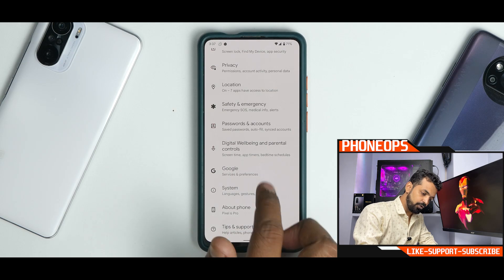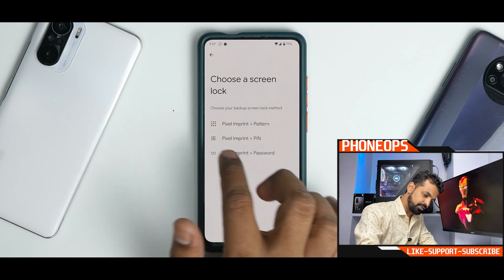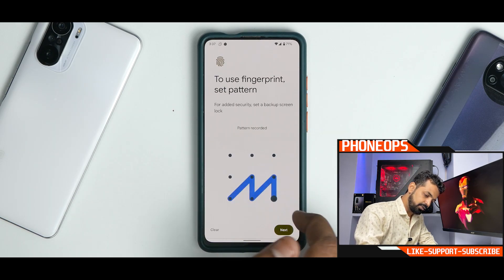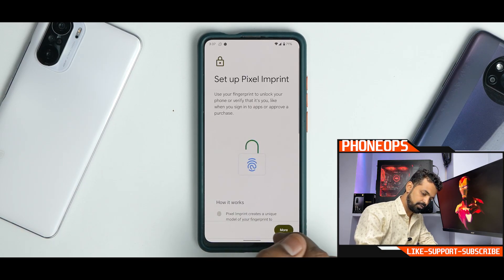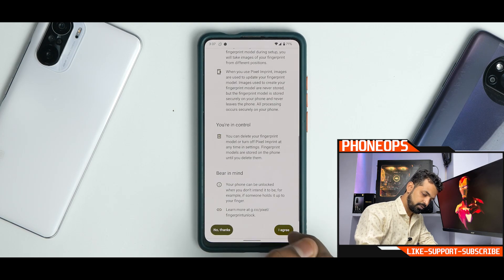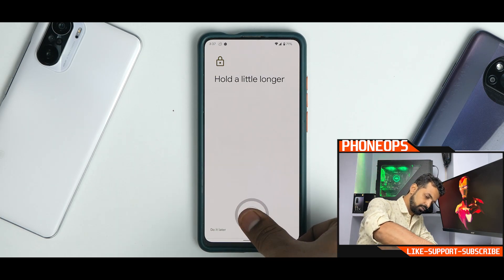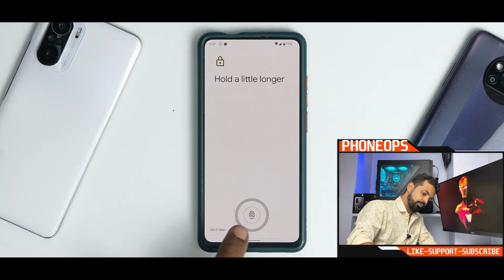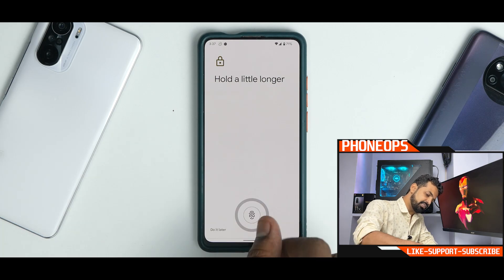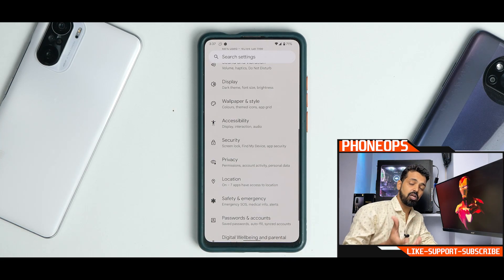Unfortunately, you don't have the FOD finger-on-display option — the fingerprint scanner is essentially not working. If you go to Security and select Pixel Imprint, it clearly states that it does not work. I think later they can implement the UDFPS system and it should work fine. The screen lock option is also missing, so all in all, Pixel Imprint is not functioning.